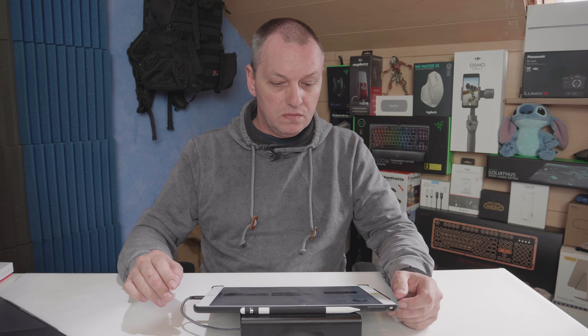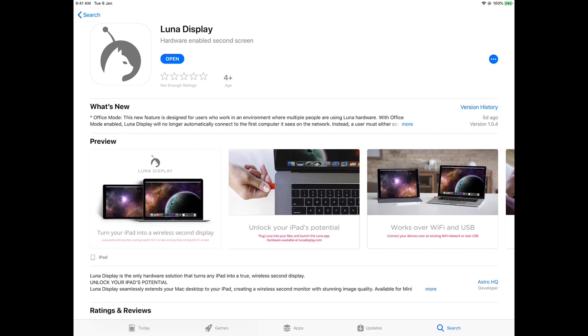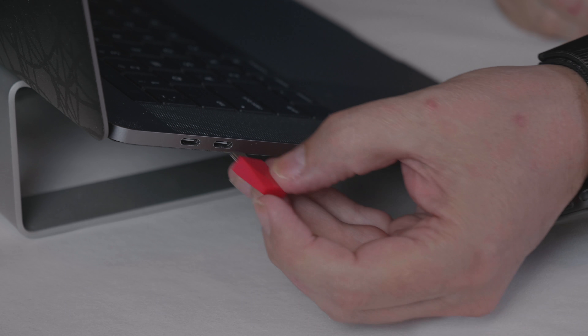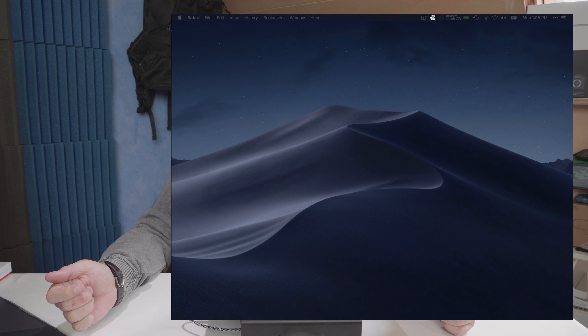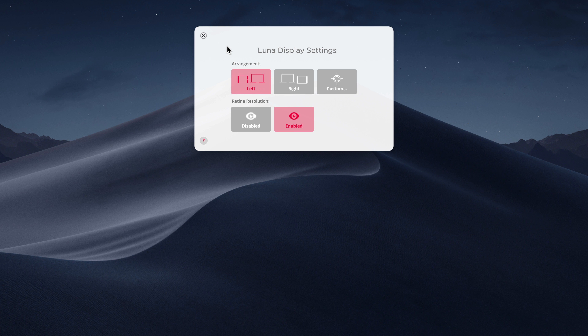We then go to our iPad, go to the App Store, and download the iPad app, which I've already downloaded. You'll see that as soon as we plug in the Lunar Display, we get a little ping and a window comes up with some settings. Let's open the app on the iPad and you'll see we now have a second display. You can do basic settings — which side of your laptop it is, left or right, and you can enable or disable Retina Resolution. I've got it enabled, but these are not the only settings.